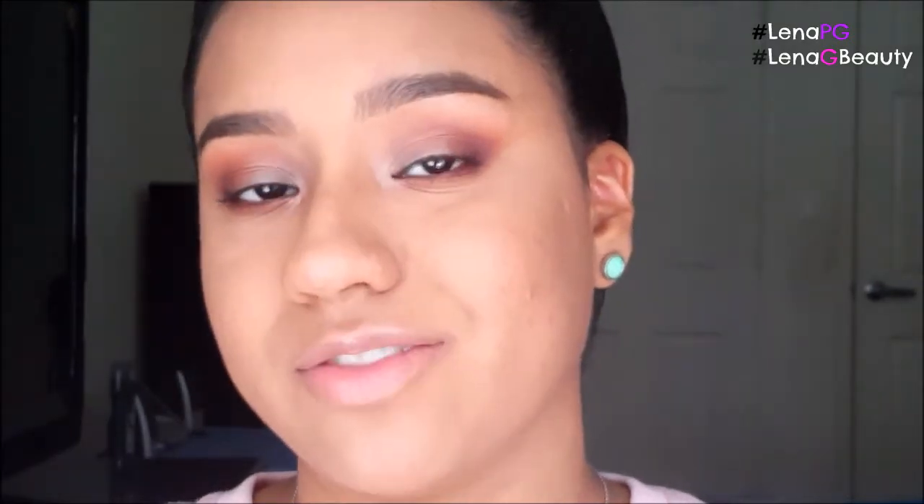Since I don't have false eyelashes because I haven't gotten around to purchasing any, I'm just going to curl my lashes and put on mascara. The mascara I'm using today is the Max Factor X Masterpiece Max High Volume and Definition Mascara in Velvet Black.